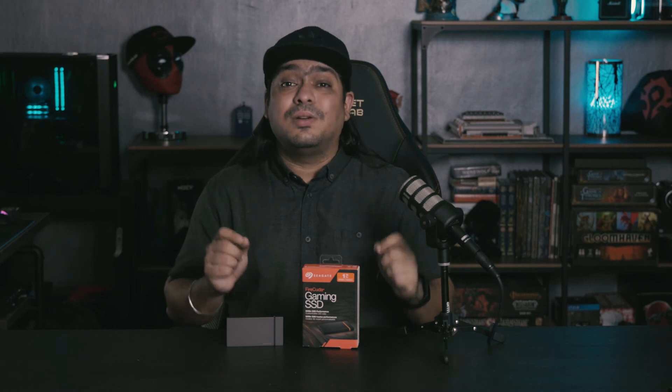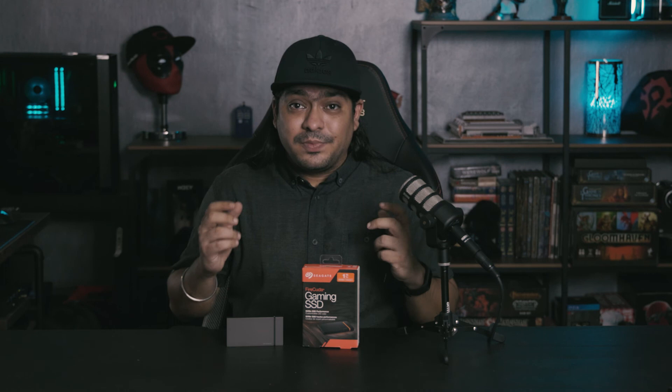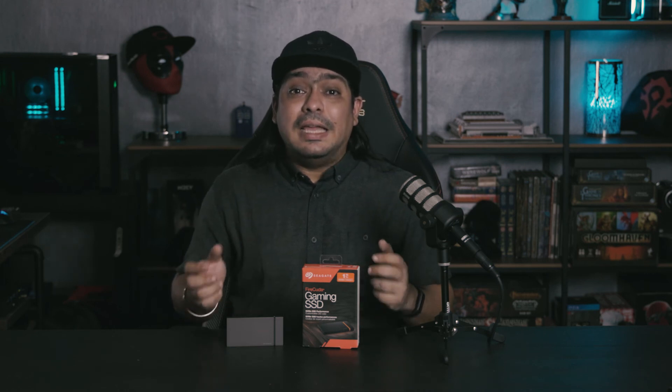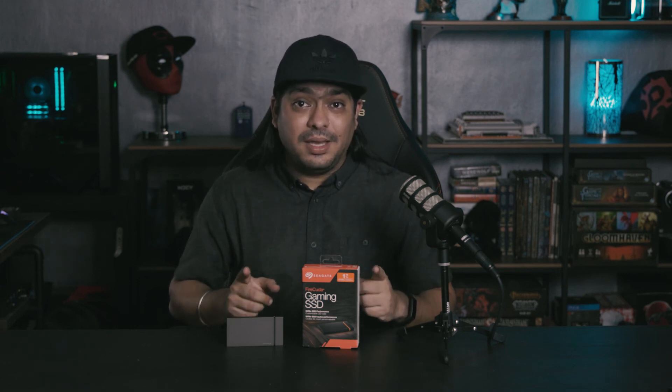Now that we know this runs really fast, how much does it cost? Just before we shot this video, we checked the official Seagate store on Shopee. The 500 gigabyte model goes for about 259 Singapore dollars, the 1 terabyte model goes for about 400 Singapore dollars, and the 2 terabyte model goes for about 689 Singapore dollars. These are big numbers, but it is actually quite a bit cheaper than some of its competitors, so it's not too bad when it comes to value.